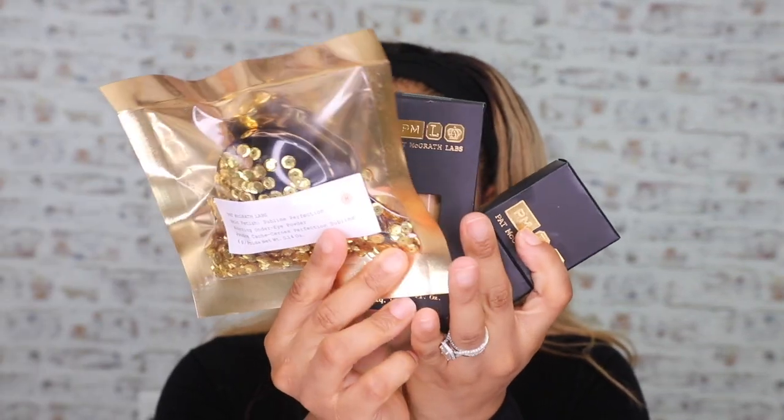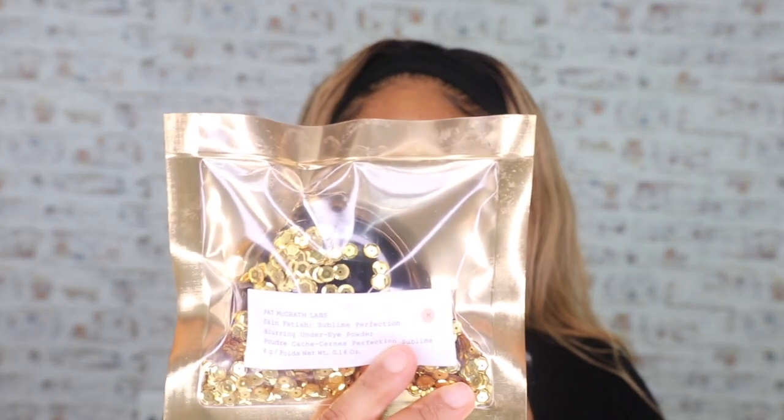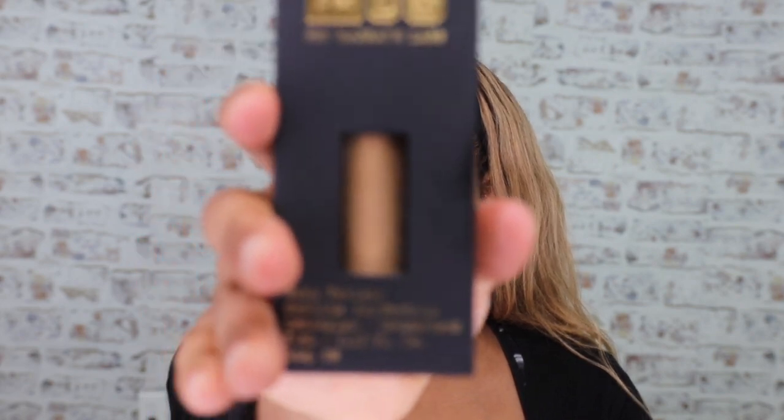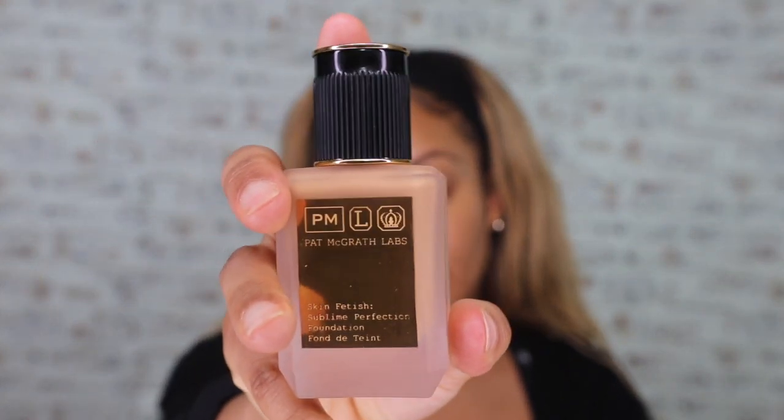Here are the three things I have: the Skin Finish Sublime Perfection Blurring Under Eye Powder in Medium, the Sublime Perfection Concealer in M17 — I also have it in M20 but M20 is a little too dark so I need to get another shade — and then I picked up the foundation in shade Medium 17 as well.